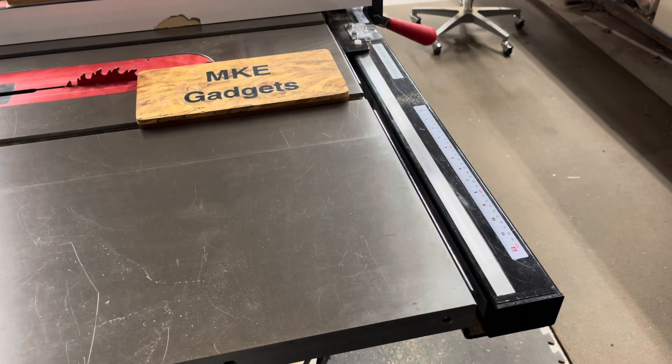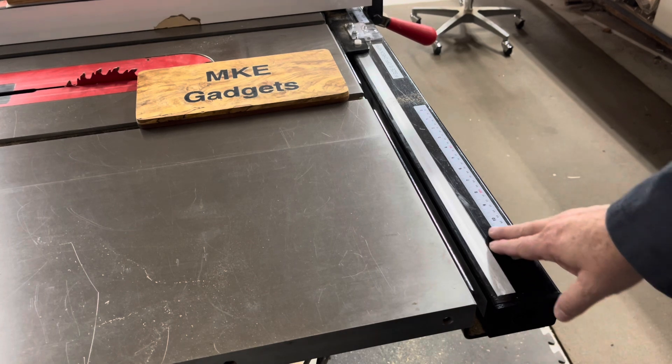Welcome back to MKE Gadgets. What is the biggest waste of space in your shop? If you look at my SawStop — not sponsored — it's this tube in the SawStop.